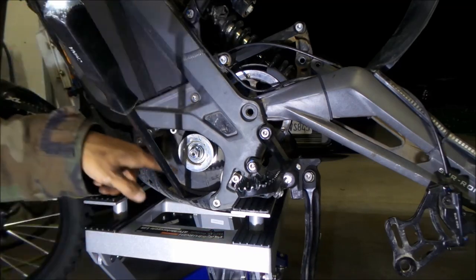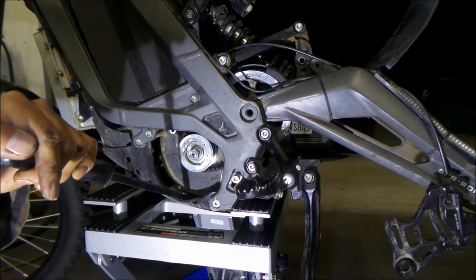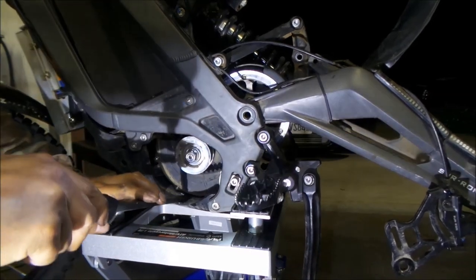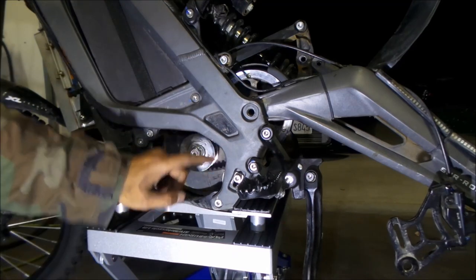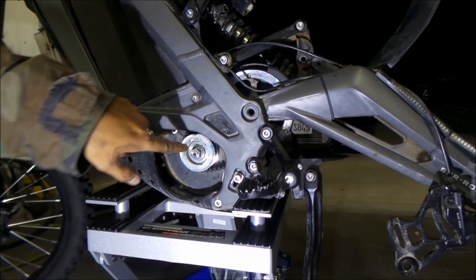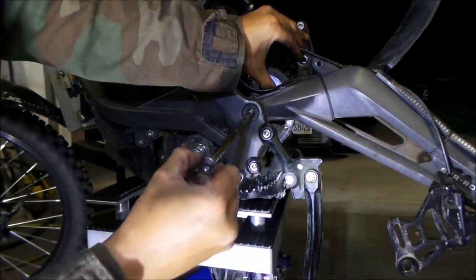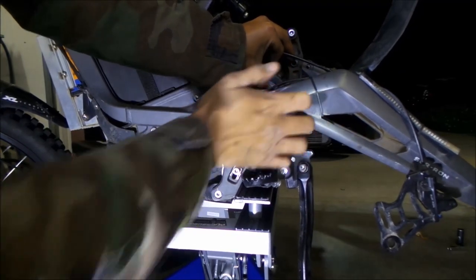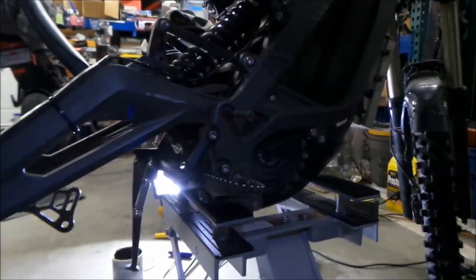I got a pry bar and pried up on the bottom of the motor. It's loose enough where everything lines up now. So if you can't line this up because it's too tight, you're going to have to loosen the motor. Now it lines up. Then just look in there, stick it in, wiggle it a little bit. There we go - I got it. Oh my God, that was hard. Now the other side is already lined up because we stuck the punch in there earlier.